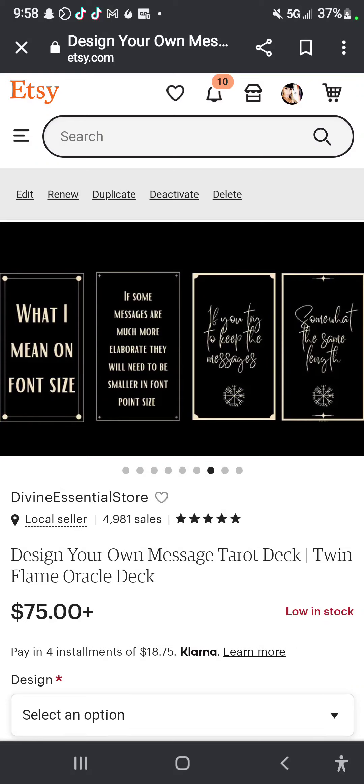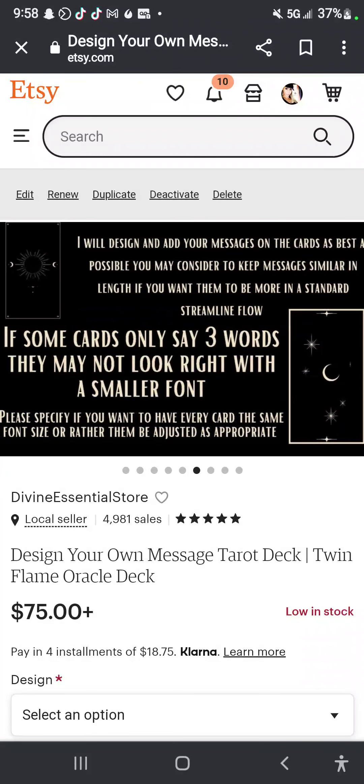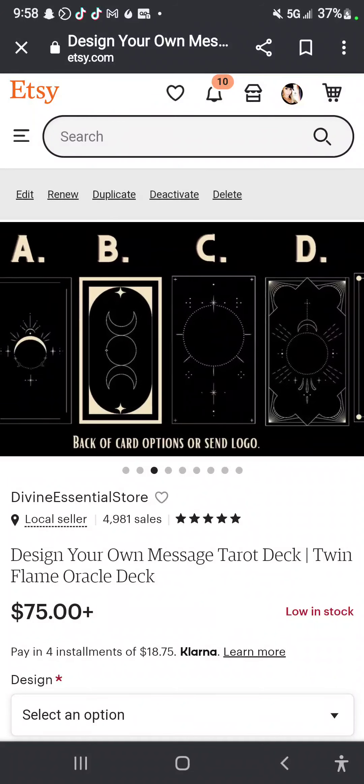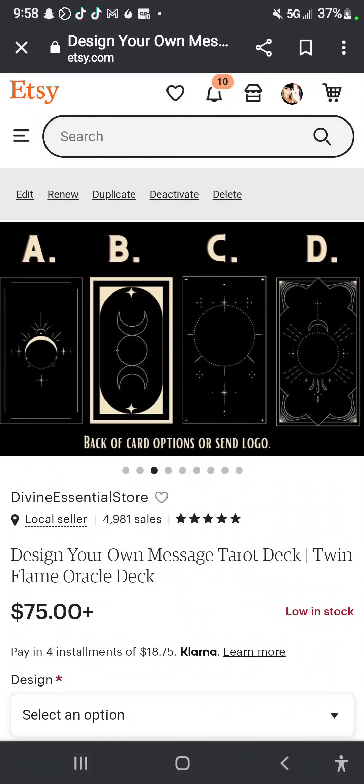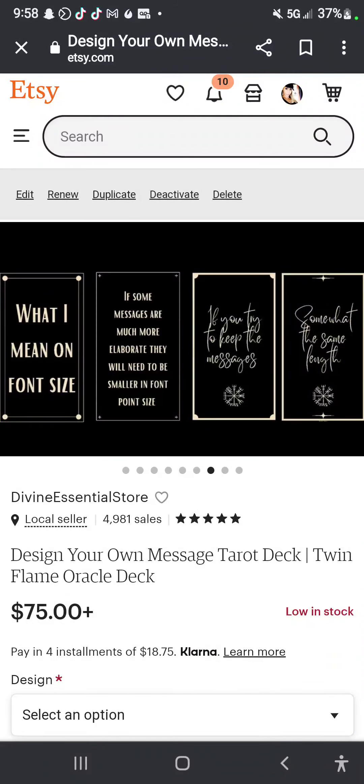I discussed this in the listing itself, but I did want to show people — you choose your font, you choose the color, you let me know if you're going to use one of the designs or your own logo. If you have your own logo, we could do one of these outlines or even put the logo on the front underneath the words, depending on how many words you've got.